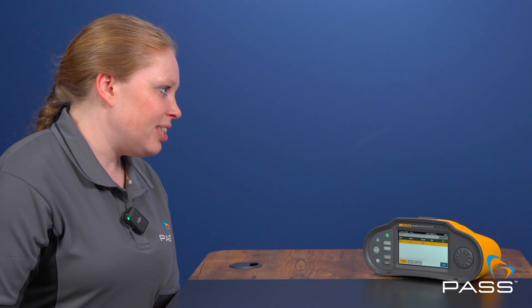As only field time tends to be included in customer quotations, electricians are constantly looking for ways to decrease pre-assessment time. How does the Fluke 1670 series help with this?